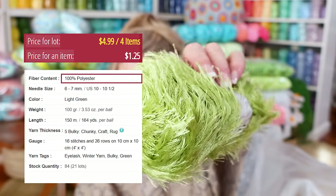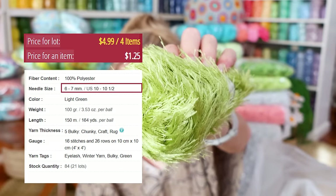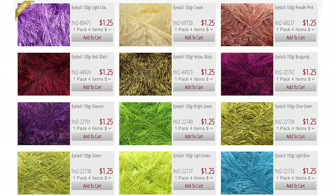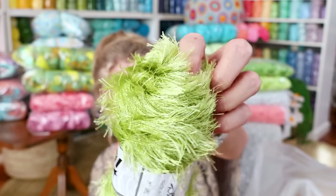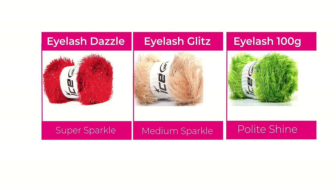If you were doing eyelash and you wanted sensible eyelash, this would be your sensible eyelash. Eyelash 100 grams: 100% polyester, 100 grams, 150 meters. A 6 to 7mm knitting needle, so a 7 to 8mm crochet hook, and they say it is a size 5 chunky. I think it's really pretty — it doesn't have any glitz, any sparkle. Still so soft. So that's the sensible version of eyelash: eyelash dazzle is super sparkle, eyelash glitz is medium sparkle, eyelash 100 gram is just polite shine.